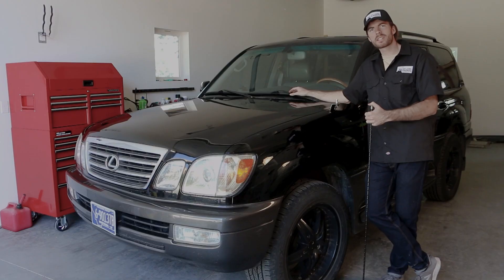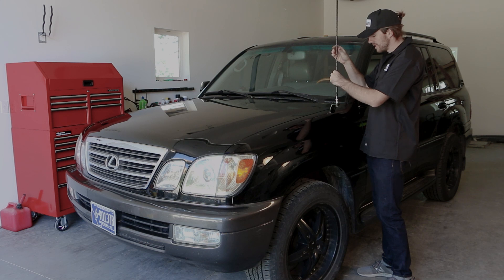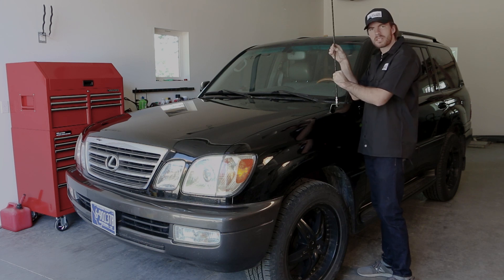So we got the mount attached and the coax cable run. All that's left to do is put in the antenna, which you can see here, and we're off to the races.